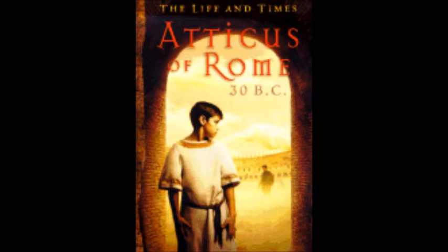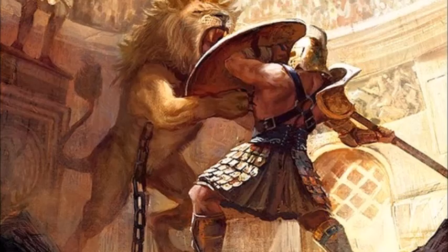I do recommend this for any ages — even high schoolers or adults who are thinking of reading it. Go ahead. There's nothing too graphic about it. There are mentions of nudity, blood, and killings, but it's not graphic enough to be considered inappropriate. It's ancient Rome after all, so it's actually okay.